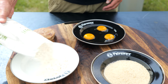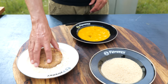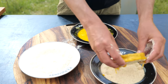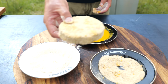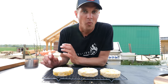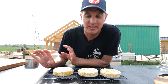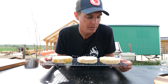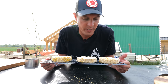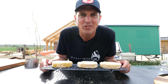Now we're going to make a breading station — three plates: one for eggs, one for breadcrumbs, and one for all-purpose flour. Beat the eggs until they're loose. Dip the pulled pork patty in the all-purpose flour, dust it off, dip it in the eggs, and dip it in the breadcrumbs. We ended up with one of the best-looking deep-fried patties you've ever seen. This can easily be prepared upfront — you can even put it in the freezer and deep-fry it a week later for the perfect snack.